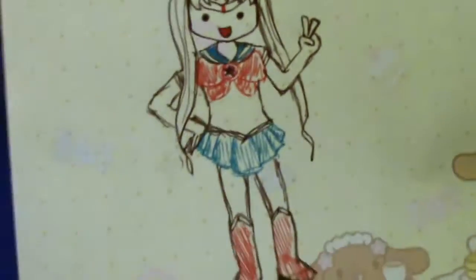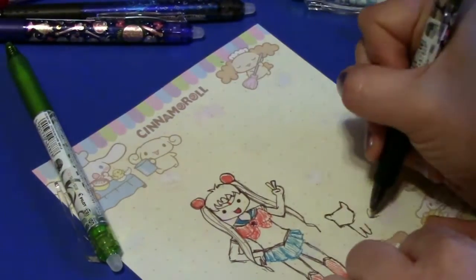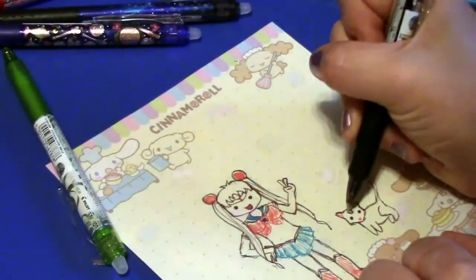So yeah, that's the best it's going to get. Maybe... I'm going to draw Luna. There it is.